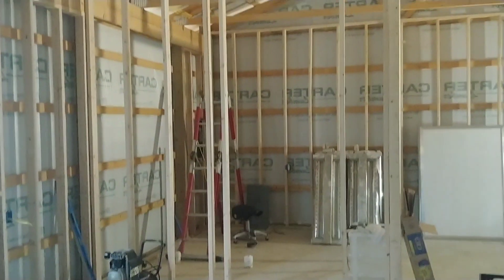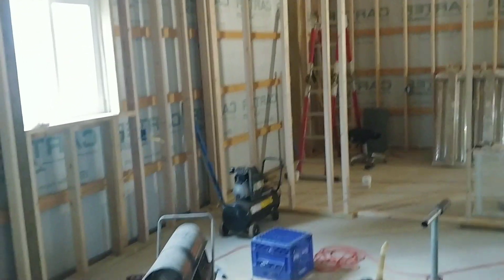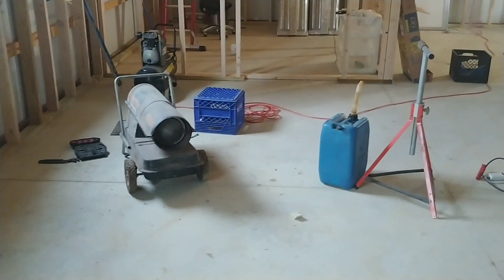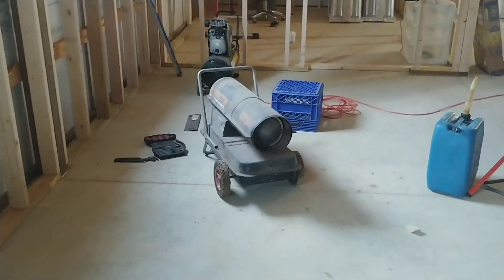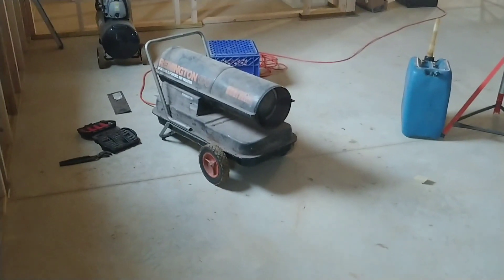I still got to rough in that door but I'm not really worried about it at the moment. What I was trying to do is get some heat in here so I could start getting some of this insulation installed in the walls, but my gas torpedo heater isn't wanting to cooperate, so I'm currently trying to figure out why it will not fire up.